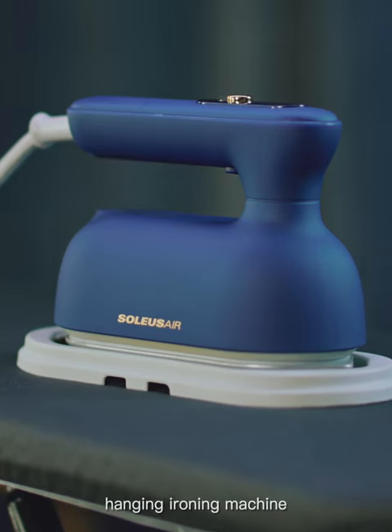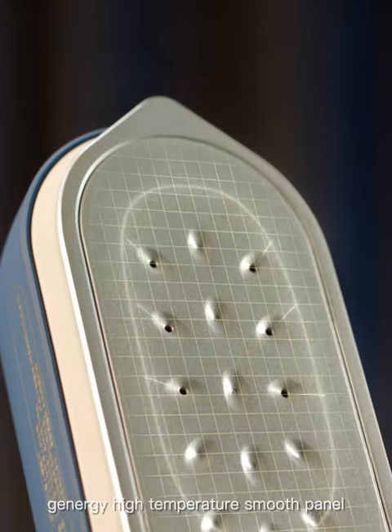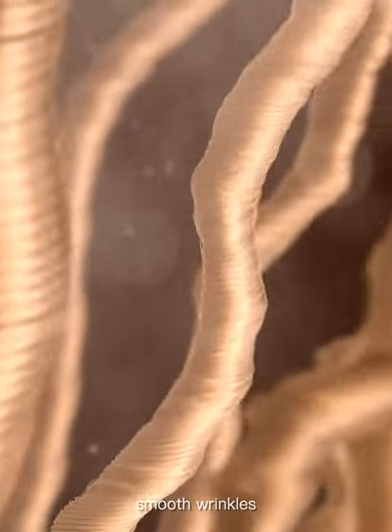Soiless Air handheld steam hanging ironing machine. Rapid steam generation. Generate high temperature smooth panel. 170 degree high temperature steam quickly penetrates clothing fibers, smoothing wrinkles.